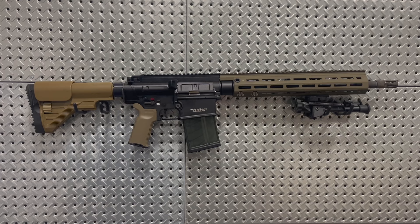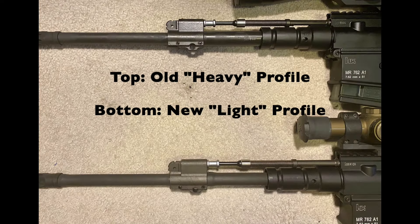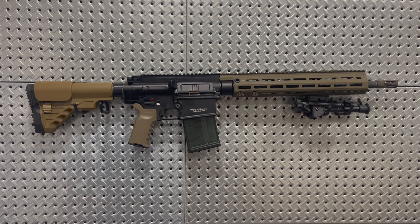Early MR-762 rifles have a very heavy barrel profile, and the same can be said for the MR-556 commercial rifles. Current models of both have a much more lightweight barrel profile, and as someone who used to own one of the older MR-762s, I can say that is a very much appreciated upgrade. The barrel on the old rifles was obnoxiously thick, added a lot of weight to the front, and really didn't do much for accuracy. These are very accurate rifles with either barrel profile, so most shooters will never really know the difference.